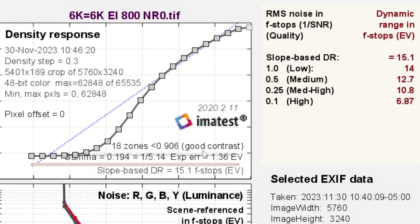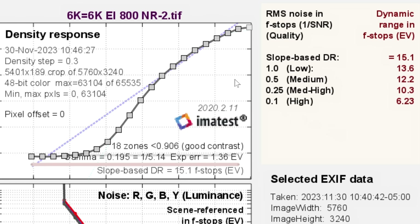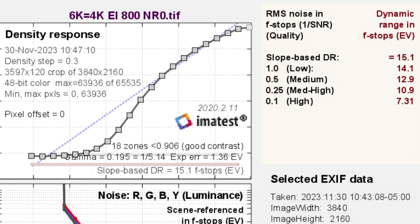For comparison, let's look at the 6K sensor results. When tested at EI800 with noise reduction at zero on a 6K timeline, it also saw 15 stops total but with a slightly better medium score of 12.7. So out of the box the 6K gives a slight bump on the medium score, but both are seeing about 15 stops. With noise reduction at minus two the 6K gets 12.2, which is about a third of a stop better than the 8K sensor's 11.8 when shooting 8K on an 8K timeline. However, with oversampling the 8K pulls ahead — the best 6K oversampling result I saw was 12.9 with noise reduction at zero, whereas the 8K oversampled from 8K down to 4K gets 13 stops even with noise reduction set all the way down.